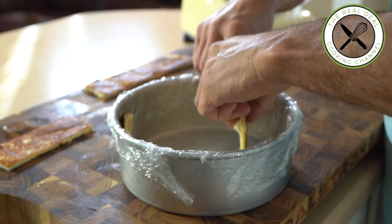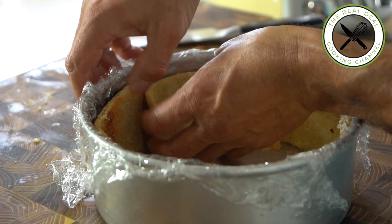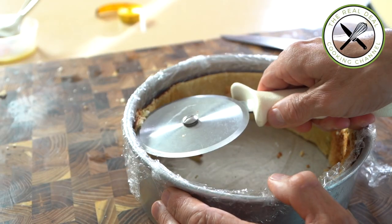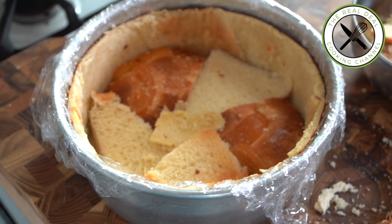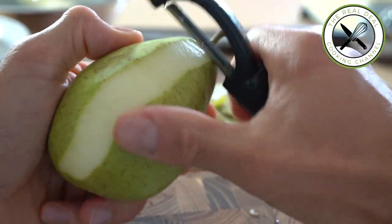Next, line the cake pan with plastic wrap. In order for the wrap to stick to the mold, wipe the cake pan first using a wet sponge. Make it nice and neat, and if there is any imperfection use a pizza wheel — how smart is that! Cover the bottom of the pan with more bread and set aside.